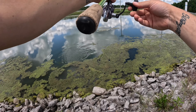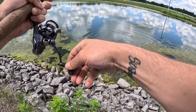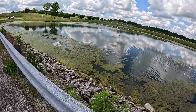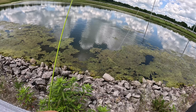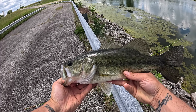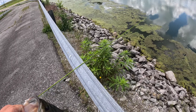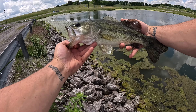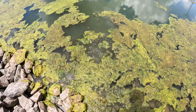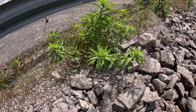Got him! It's a decent one — that's a real good one there. He is guys — that was a beautiful fish off the wacky rig. Get a picture with him and then release him. This thing weighs about three pounds. Off he goes.